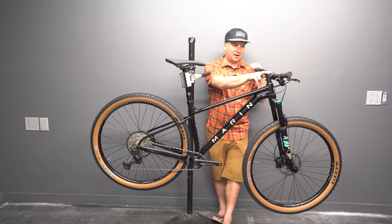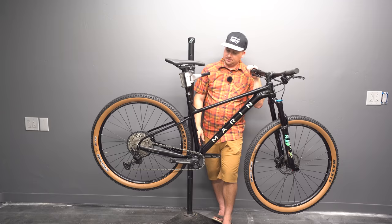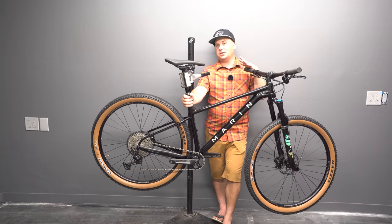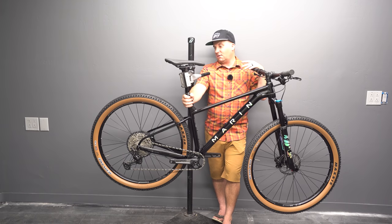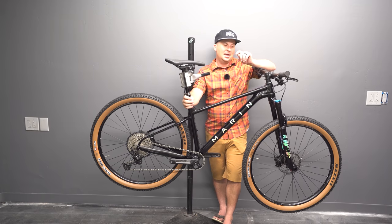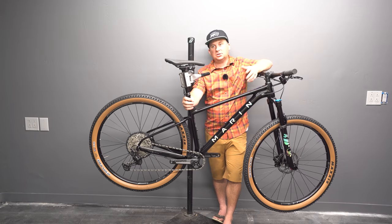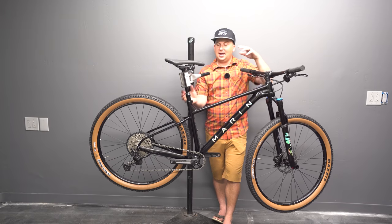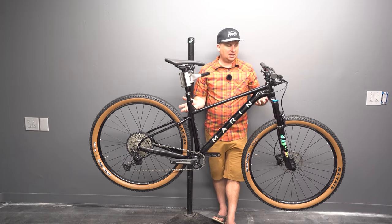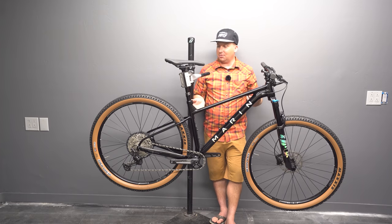We've got 780mm bars, 35mm stem, 120mm travel, and 175mm cranks — FSA Grid cranks. We have a Trans-X dropper. This looks like a really great Northern California, Pennsylvania, New York flowy singletrack bike. Having these light, zippy bikes really makes those blue and green trails come alive. It looks like it's built for XC racing, training, and long days on the bike. I think this could even be a great bikepacking bike.